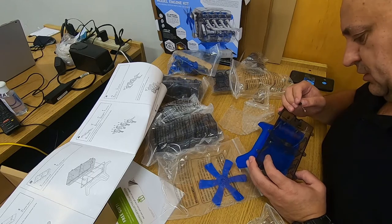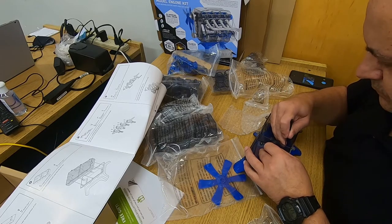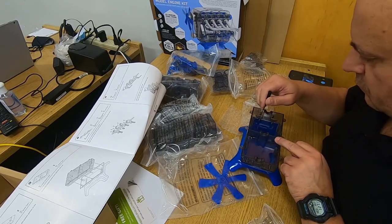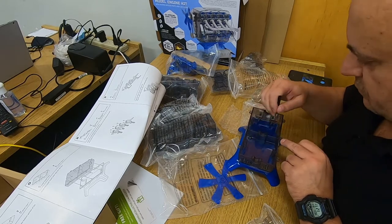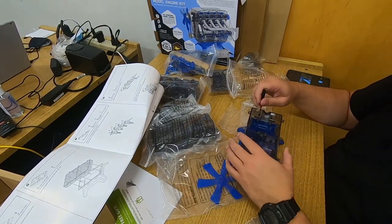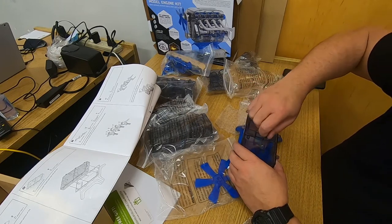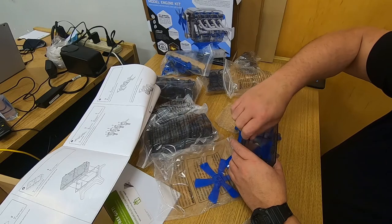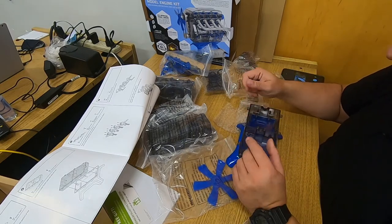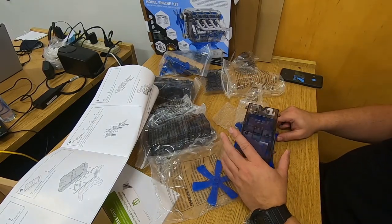This one doesn't seem to want to fit — it looks like this hole hasn't gone all the way through. One of these holes didn't actually go all the way through, so instead of trying to break it or drill it, I'm going to leave that screw out and tighten all the others. Five screws being in place will make it pretty tight. If you find a screw won't fit because of a machining issue, now you'll know why. So we have the base, the oil pan, and the bottom of the crankcase all together.